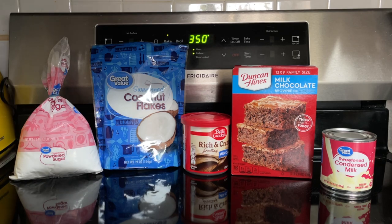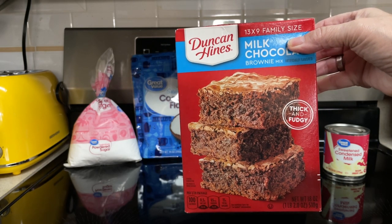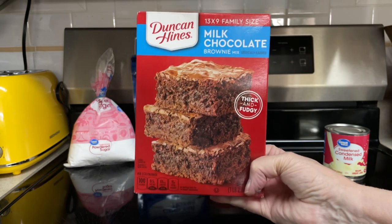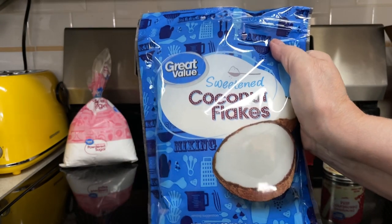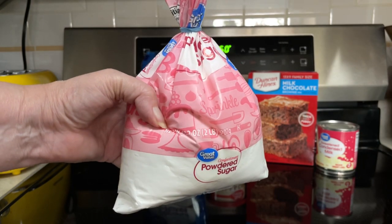So what all goes into the Mounds Brownies? One 9 by 13 brownie mix — mix and bake according to the package. Five cups shredded coconut, one can sweetened condensed milk, and one cup powdered sugar.